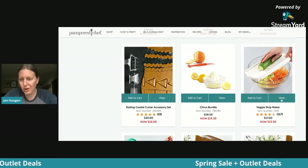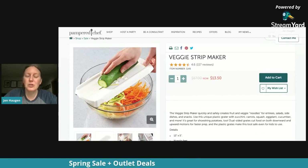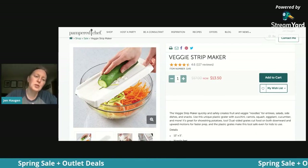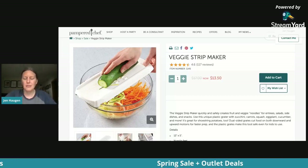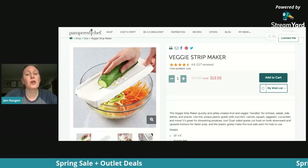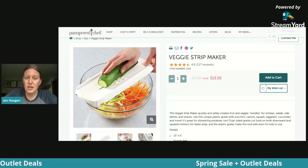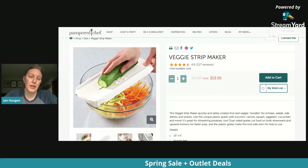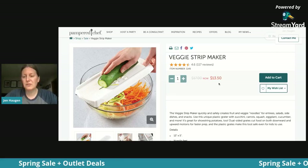There's one more I want to point out for mom. If you have a mom that's trying more vegetables, maybe trying to cut down on pasta — not that pasta is bad; as a dietician I'll say I love pasta — but I like to integrate vegetables. There are a lot of moms trying to eat healthier. This is a really great tool for that: it's called the Veggie Strip Maker. Normally $17, you can get it for $13.50.